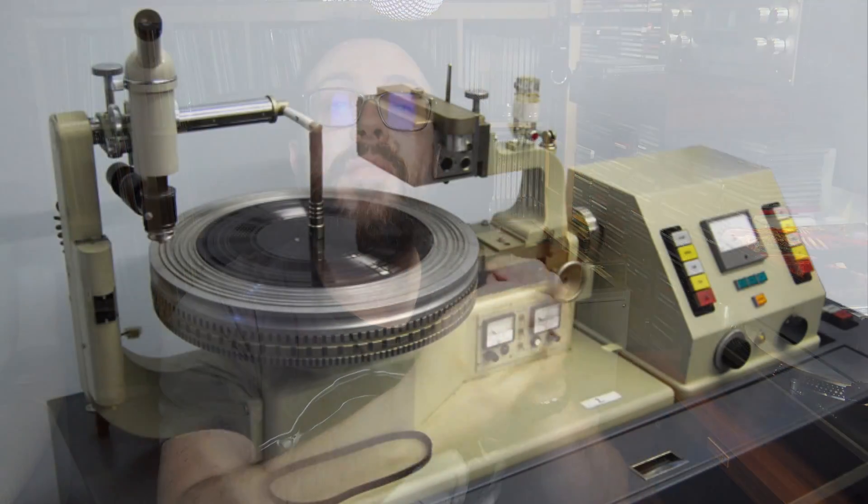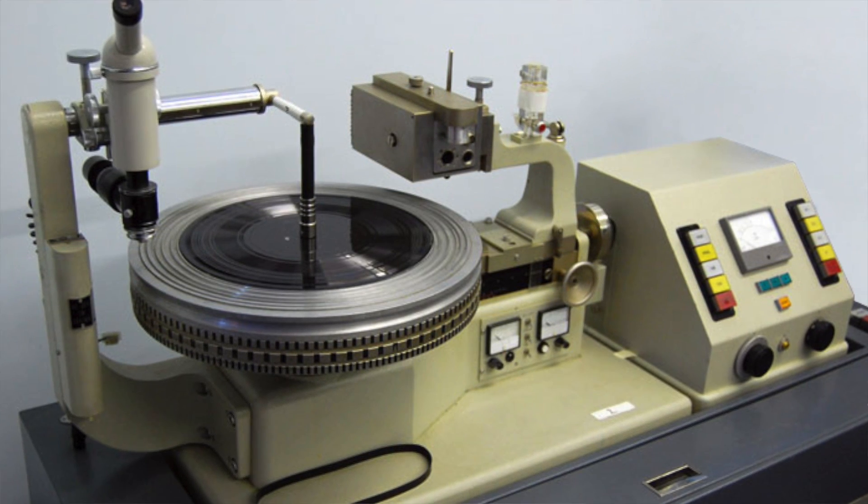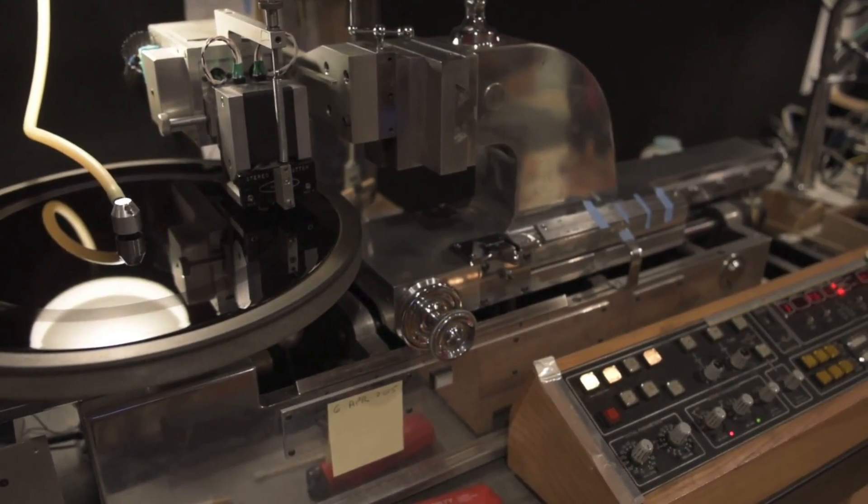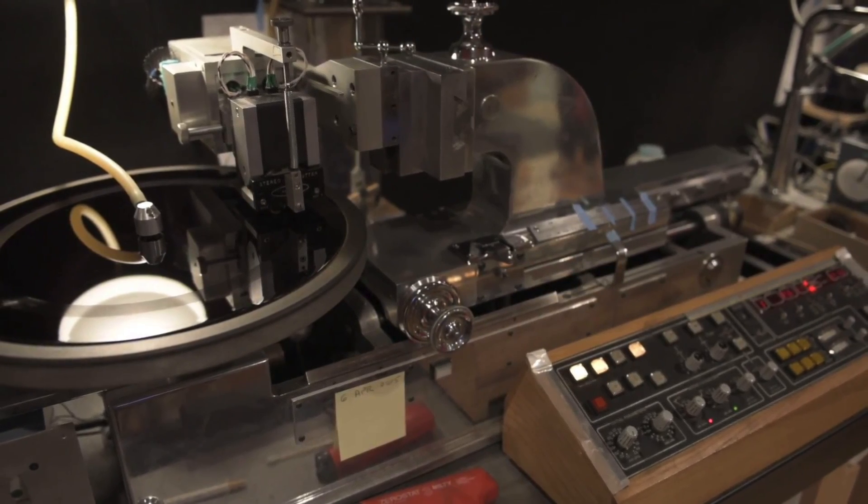What is half-speed mastering? It's very simply a vinyl cutting process. Once you have recorded your music, once you have your digital file or, hopefully in case of reissues, your analog masters, you're going to send that signal to the lathe — the machine that will cut the lacquer — in order to create your master stamper, which will then create the different copies. A lot of famous past records are now being reissued with this technique.